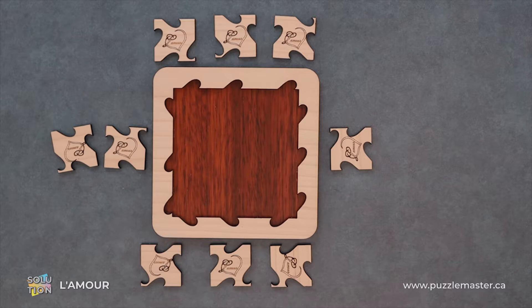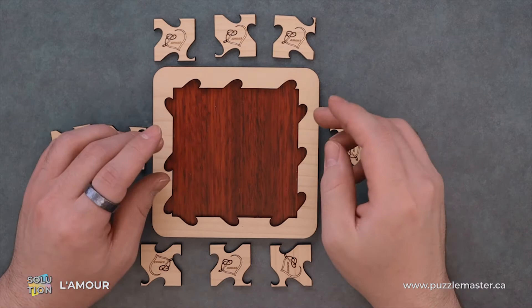Hey, it's Aaron and we'll be going through the solution for the L'Amour. This puzzle is a level eight on the Puzzle Master difficulty scale. This puzzle and many others are available at puzzlemaster.ca.